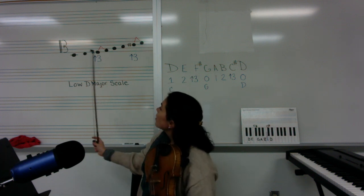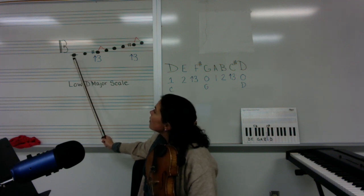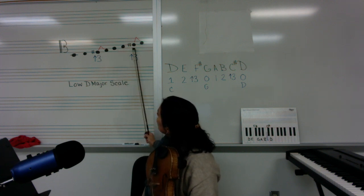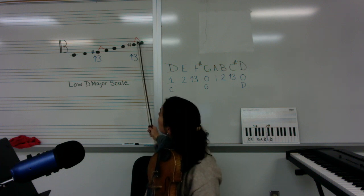As you can see over here, this is what the notation looks like. First finger D is on the first ledger line below the staff. E, then F sharp to G is our half step. Also, we have C sharp to D as our half step, so those notes should sound close together.